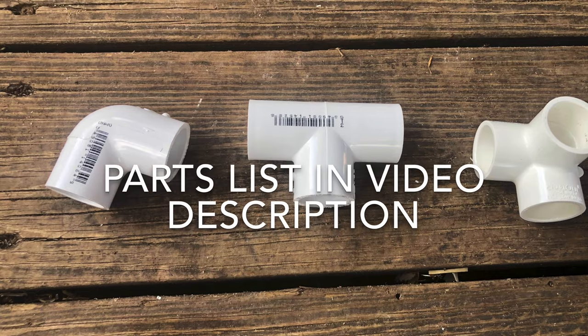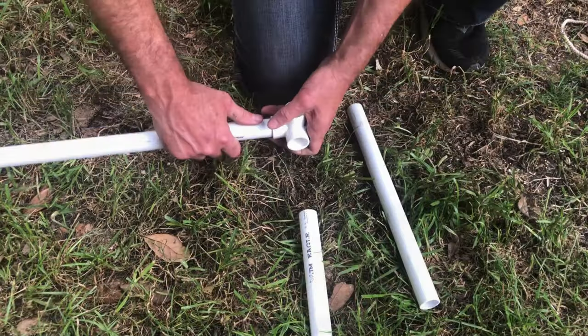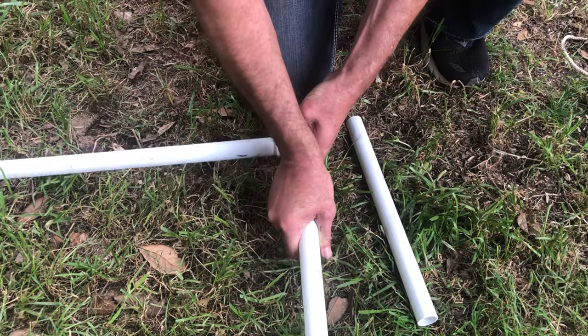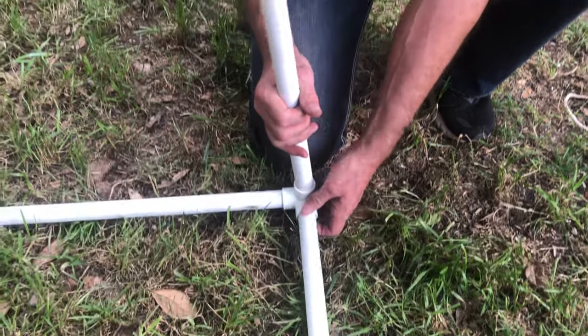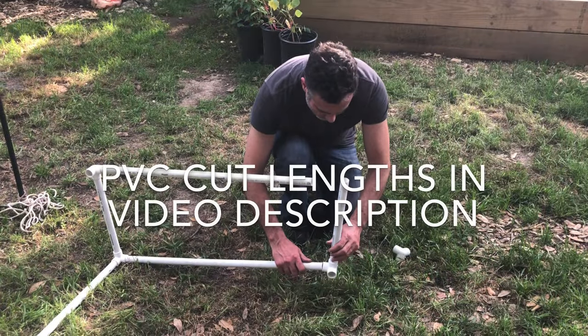We only use three types of elbows and T's for this build. There are eight ten-foot sections of three-quarter inch PVC and one 25-foot roll of three-foot chicken wire.